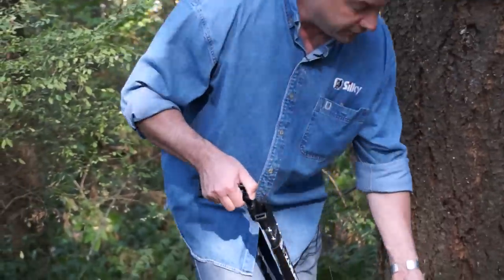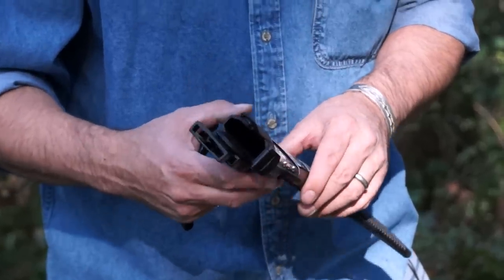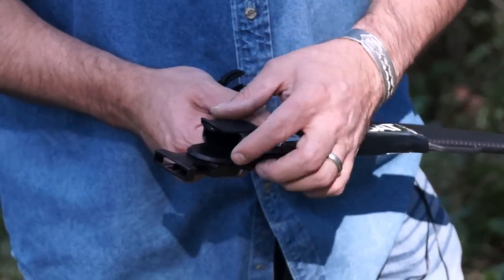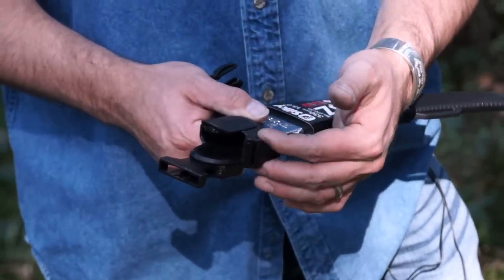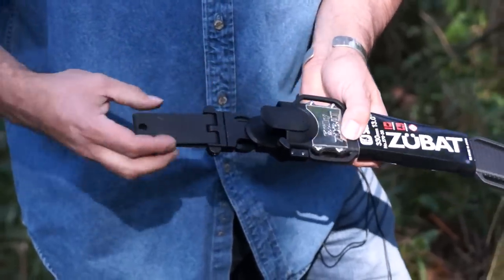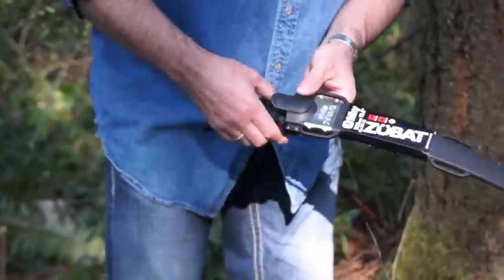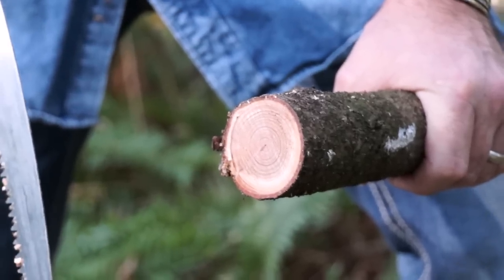Another interesting thing — there's a roller right here. This is a new feature, so the saw can slide in much easier than it could before. This roller can be replaced when it wears out, since it contacts the blade. You can get a new piece for it. Some nice new innovations with the sheath — the clip is new too, it's a plastic material now, it used to be nylon. And here's your saw — that's definitely pine, I can tell from the smell coming out of there.